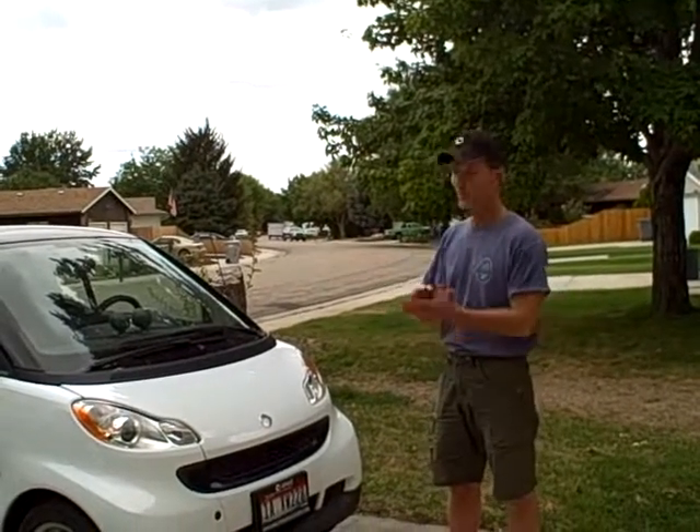Hello smart car fans. Hey, Jim the smart car guy here in Boise, Idaho, August 28th, 2010, on a chilly cloudy day, 60 degrees. Last week we covered 10,000 miles, Kathy and I on our smart car, and it's time for us to do some maintenance.